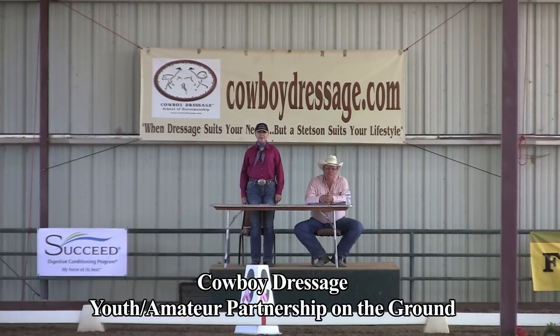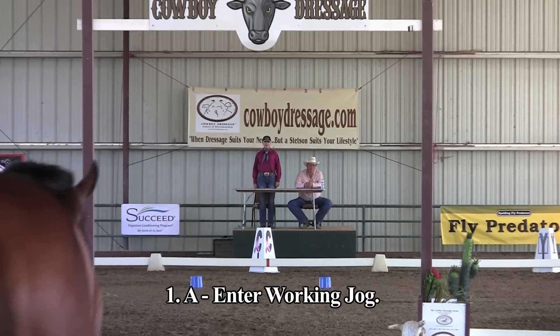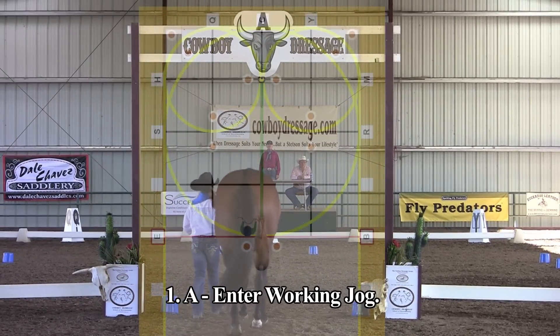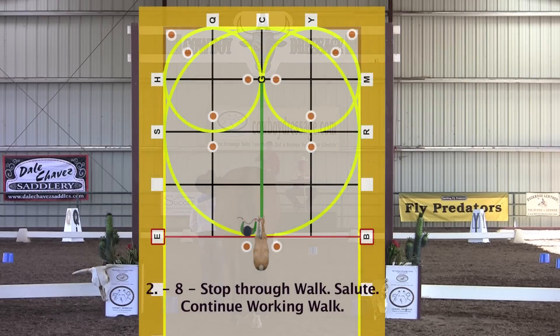Cowboy Dressage Youth Amateur Partnership on the Ground A. Enter working jog, leading your horse down center line from the left side, leaving a minimum of 16 inches of slack from the halter to your right hand. All transitions through the markers or letters begin and end with the front legs of the horse.